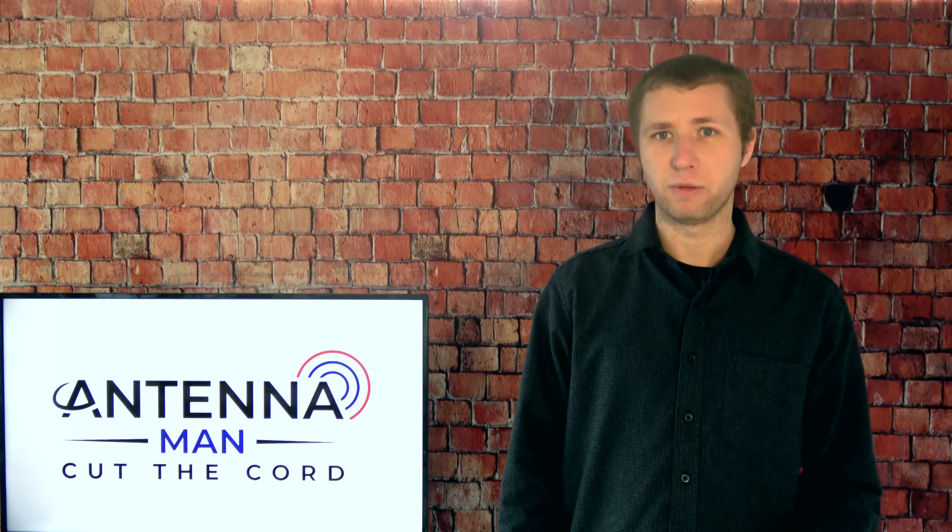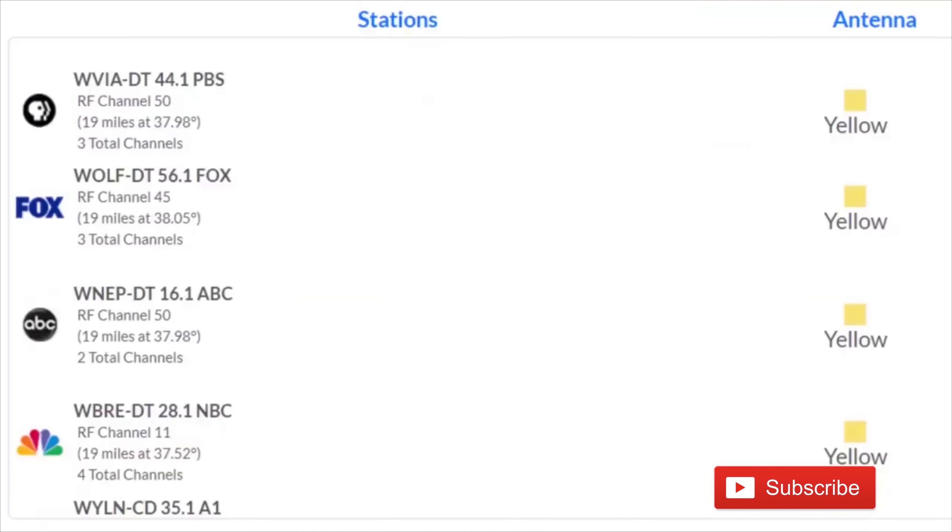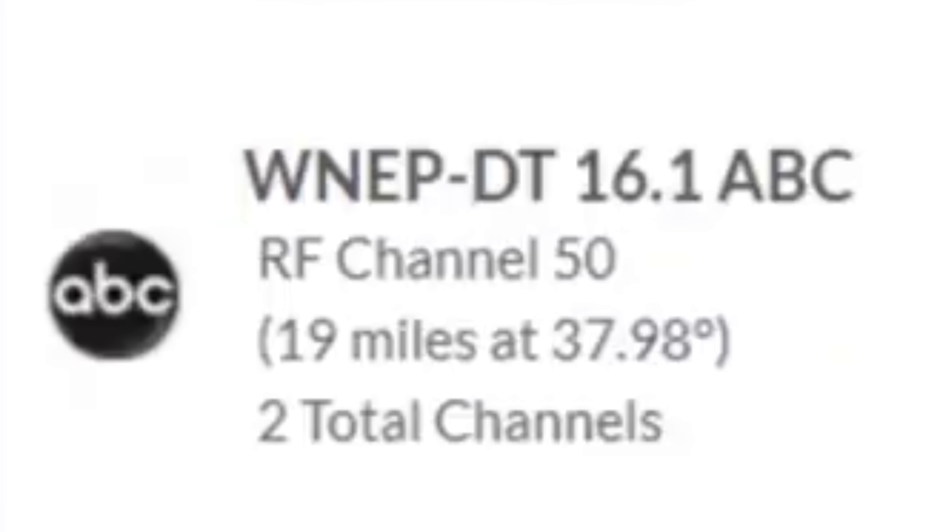Most of you will need an antenna with VHF capability. To find out what channels your local TV stations are broadcasting on, go to antennaweb.org, type in your address, and look at the RF channel number.